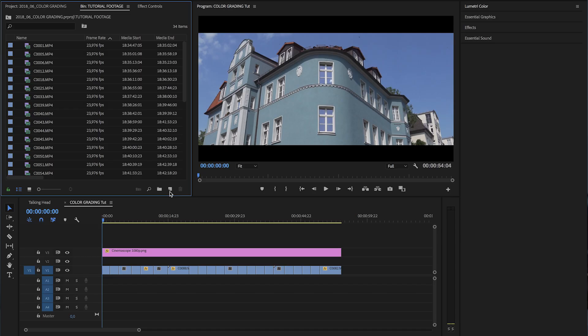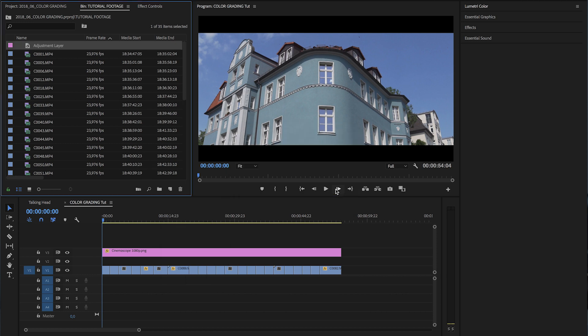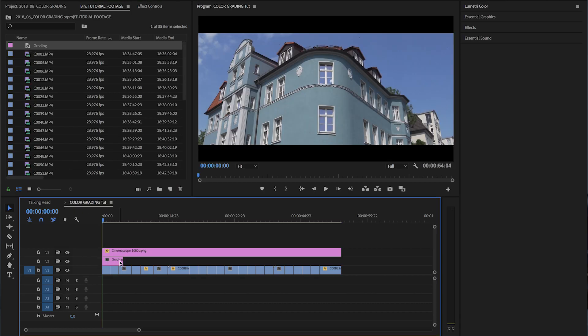Now let's say we got our shots, so we can head over to Premiere Pro, which is my editing program of choice. Of course you can do the same things in Final Cut X or DaVinci Resolve too. So we import our footage, drag it onto the timeline, and the first thing I always do is create a new adjustment layer, because we don't want to grade our clips one by one — we want to apply a certain look to the adjustment layer to affect a whole section. Then track the adjustment layer above your footage and head into the Lumetri color panel, which is Premiere Pro's coloring effect.